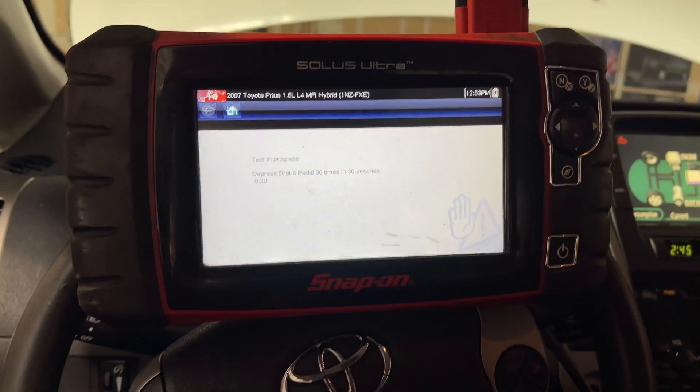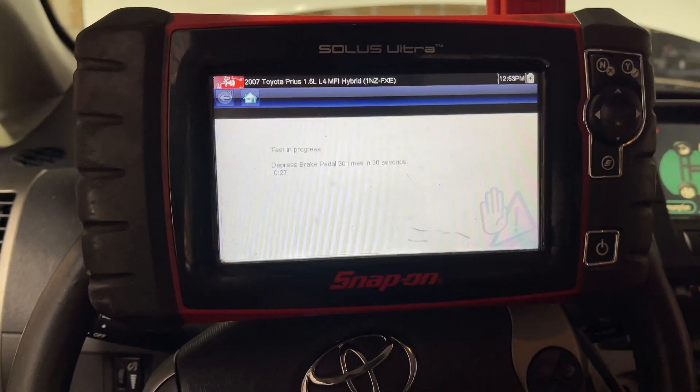Let's go. One, two, three, four, five, six, seven...